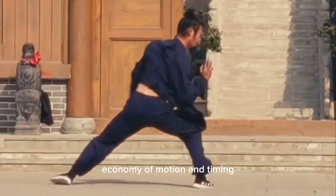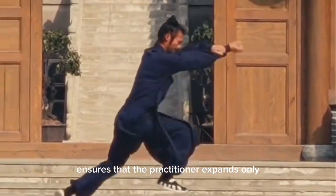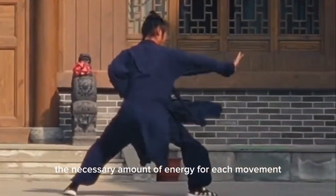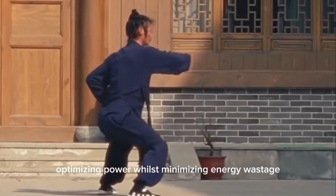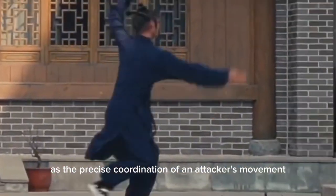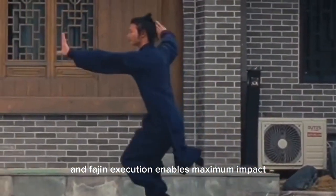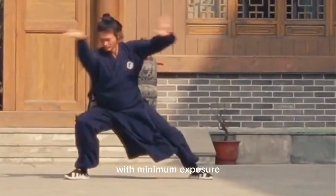Ba Ji Quan Fa Jin details encompass not only these technical aspects but also the guiding principles of economy of motion and timing. Economy of motion ensures that the practitioner expends only the necessary amount of energy for each movement, optimizing power whilst minimizing energy wastage. Timing is crucial in Ba Ji Quan.